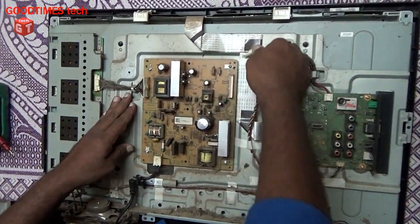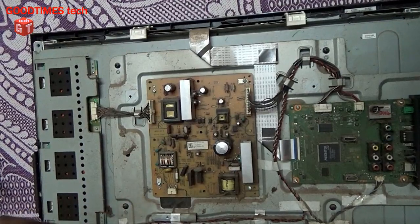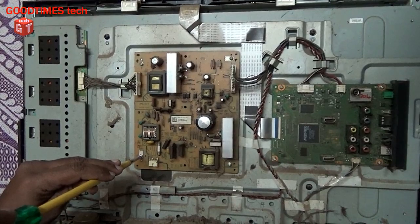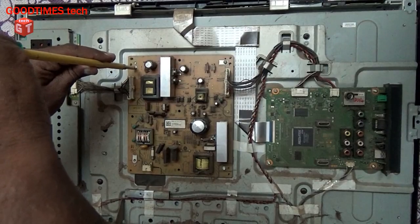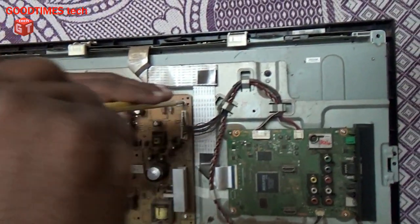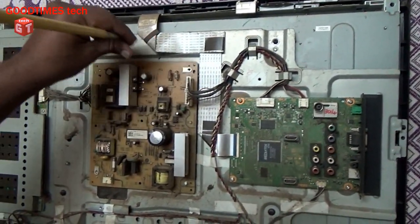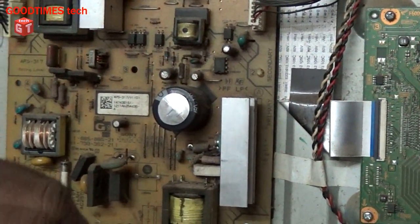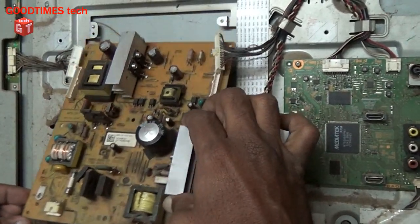Just remove all the connectors carefully and gently. Don't pull them too hard. You can see the main filter capacitor is bulged, so we will replace it.